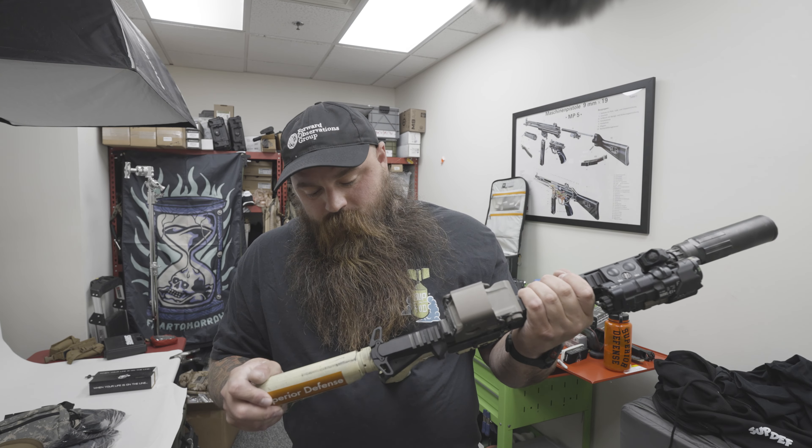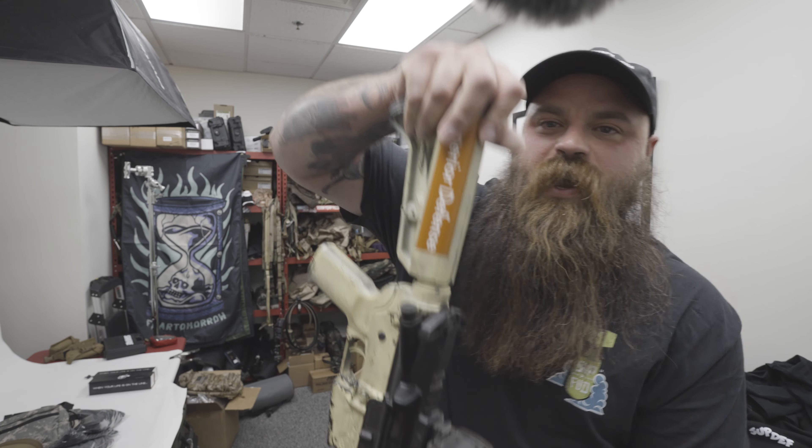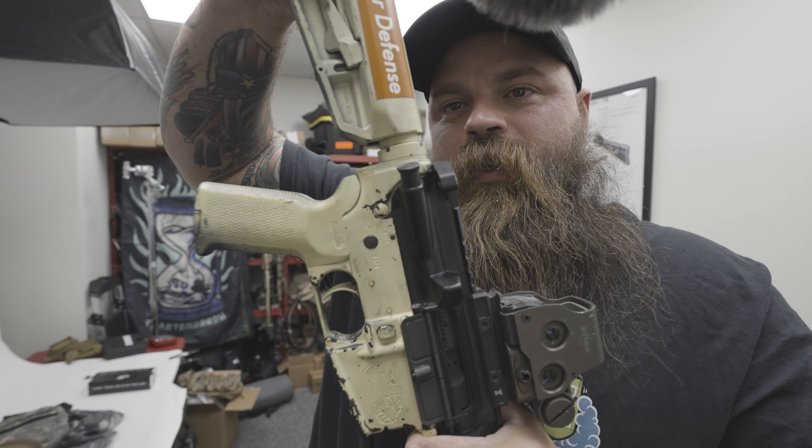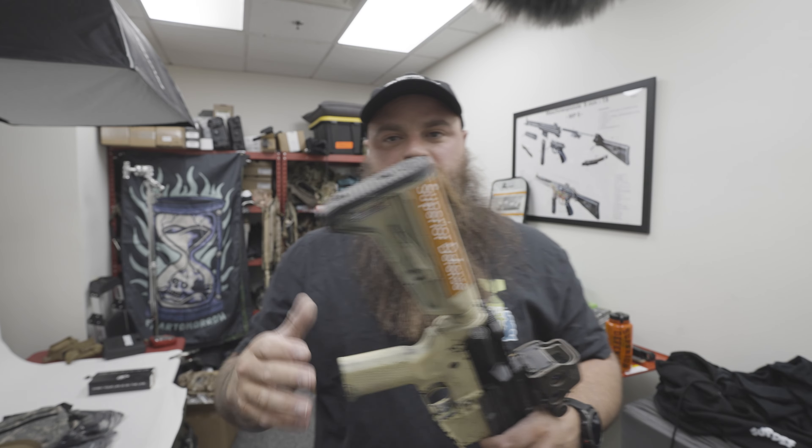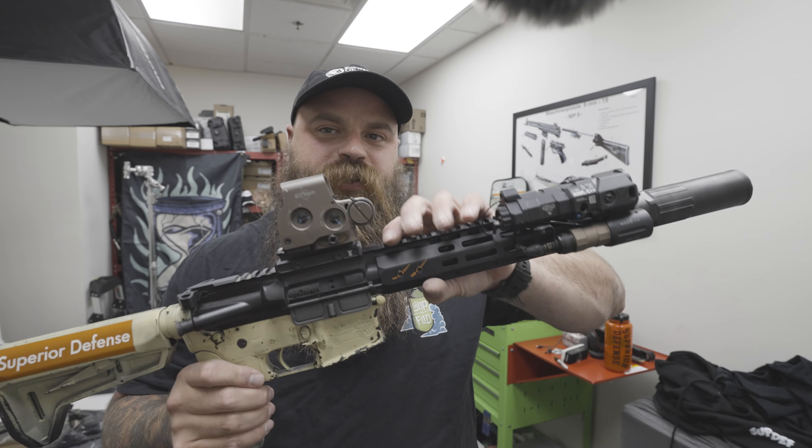I'm actually going to change out this barrel on this gun and rebuild — oh holy shit, on camera. So this is the first time I've actually broken anything on this gun. PSA 10-and-a-half-inch.